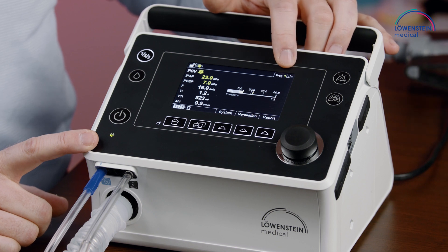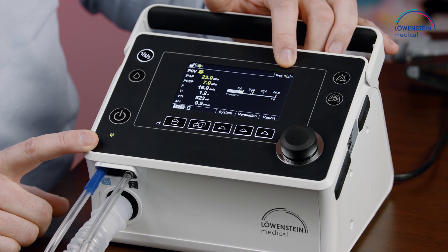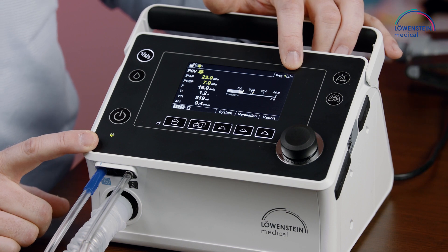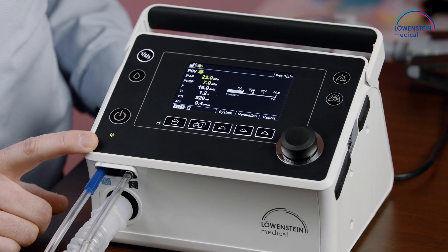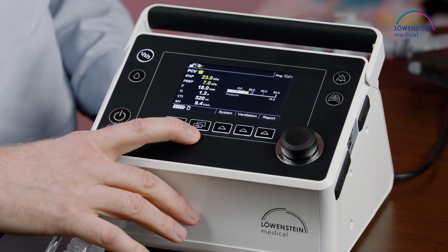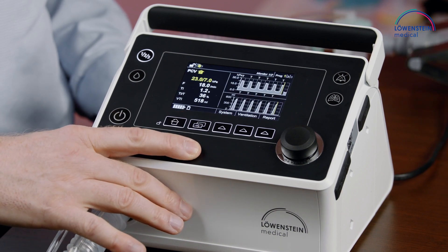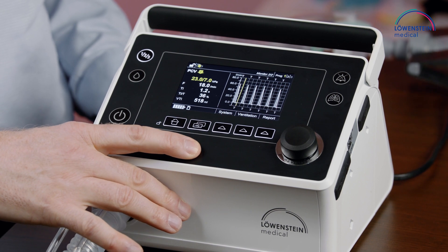Here is the display of the program — the used program is shown in green. Also available programs are white, and not available programs, like number three in this case, are gray. This is the home button, and this is the button for different views like pressure and volume curve or flow curve.